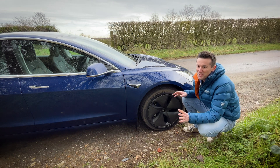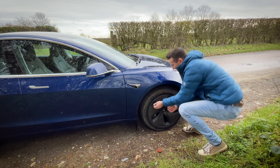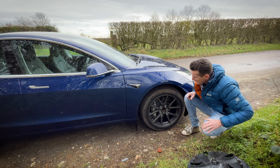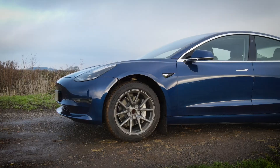So here we go — the big reveal. What does the Tesla Model 3 look like without the aero wheels on? They come off relatively simply: you just reach behind, pull off bits at a time, and there we go. This is what the Model 3 looks like without the aero wheels.